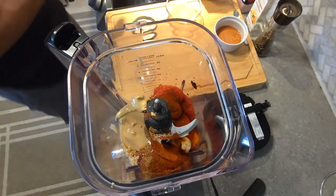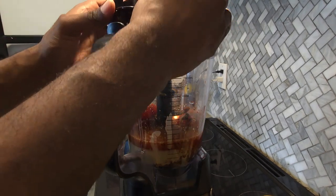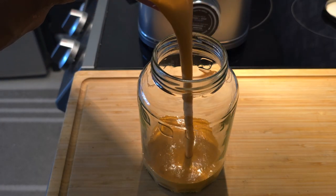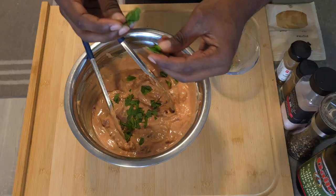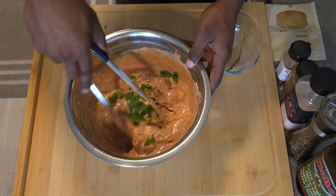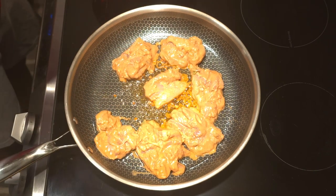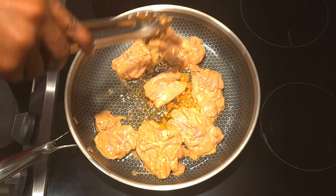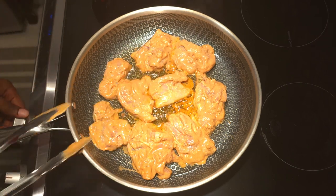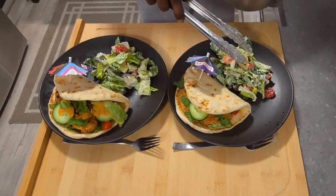Ladies and gentlemen, we are on the road to 10,000 subscribers — that is our next goal. If you could hit that like and subscribe button, comment and share with your family and friends, we truly appreciate it here at the studio. We are dedicated to bringing you high quality recipes and other content. Consider joining our Discord group — we're always there, along with our other social media groups linked on our page.